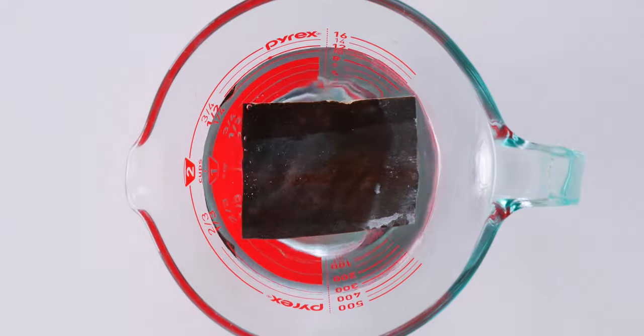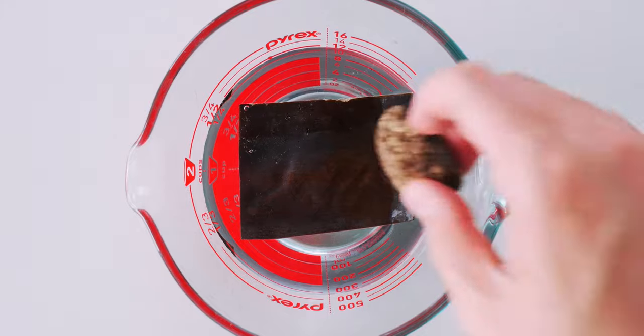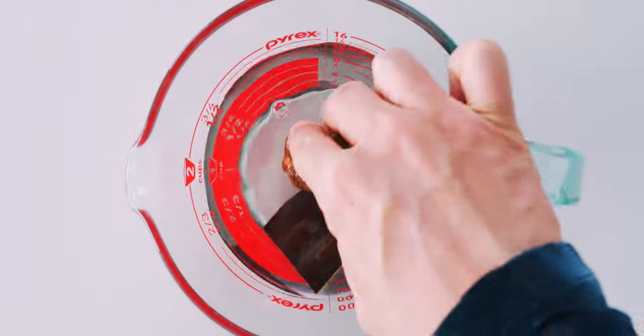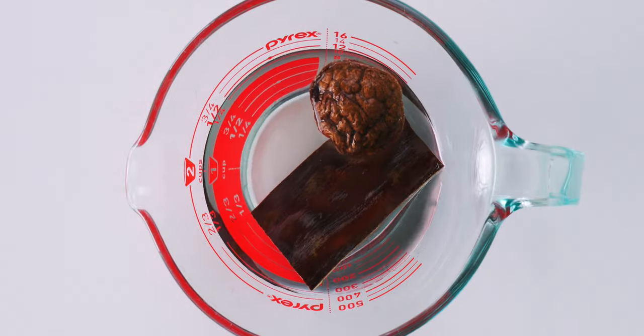To get started, let's add the konbu and shiitake to the water. You want to let these soak for at least one hour to infuse the water with their flavor.